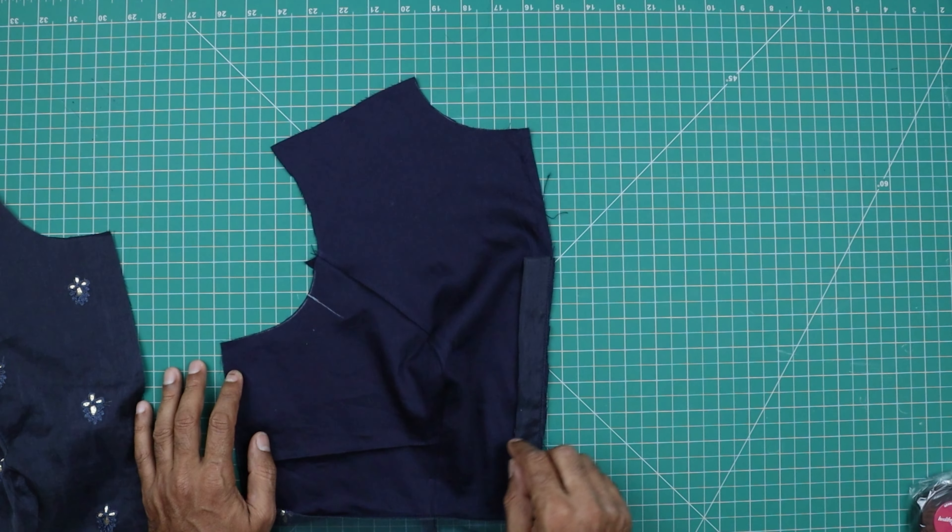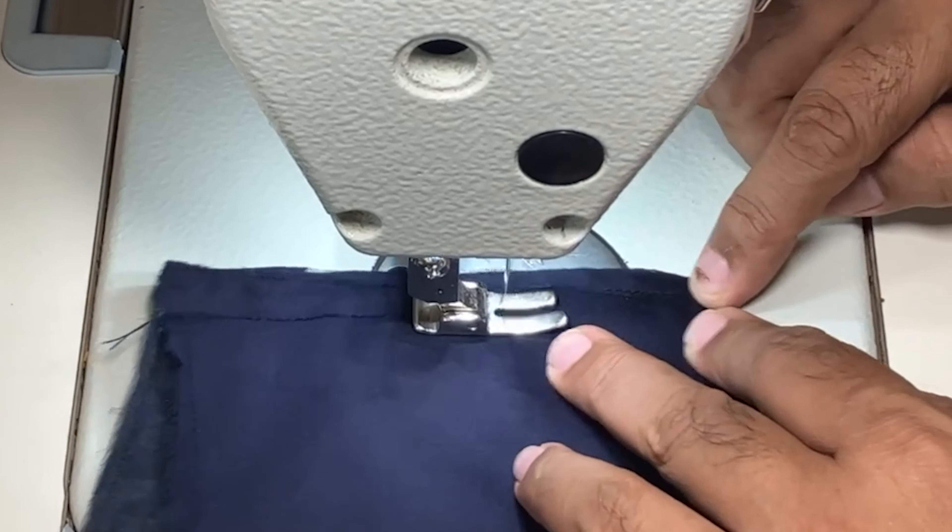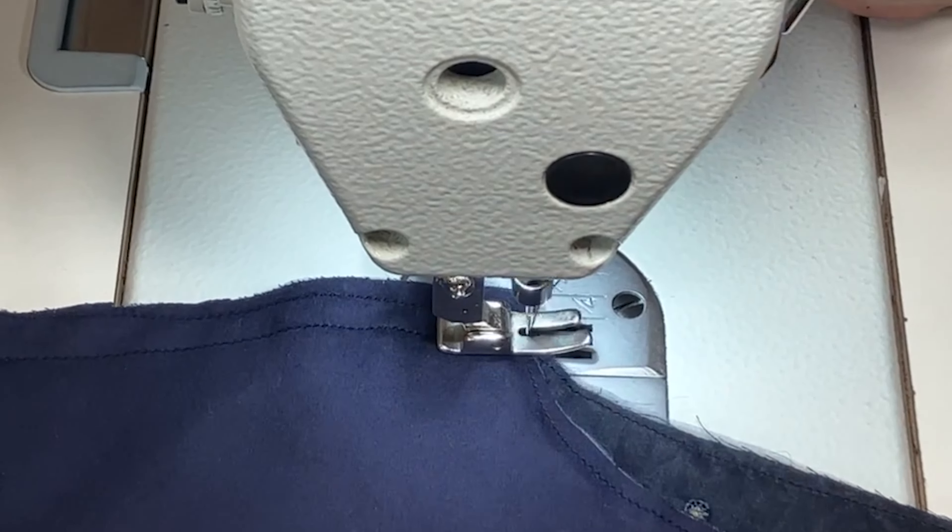Now the placket is ready. This is the measurement — 8.5 inches and 1 inch. I have attached this placket on the left hand side lining and put an edge stitch here. Now we will be attaching the main and lining fabric, keeping this placket inside.